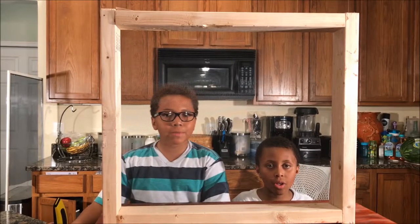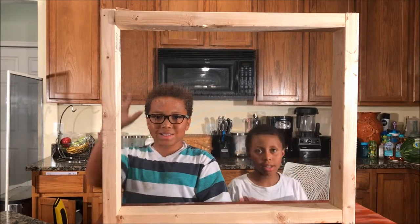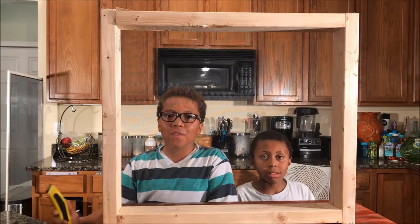Our worm sifter looks pretty good! We'll test it out in another video. Are you guys into worm composting? If so, how do you get your worm castings? Let us know in the comments below. Don't forget to subscribe and like the video.